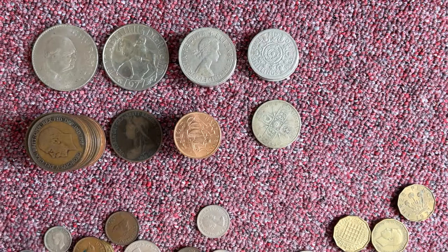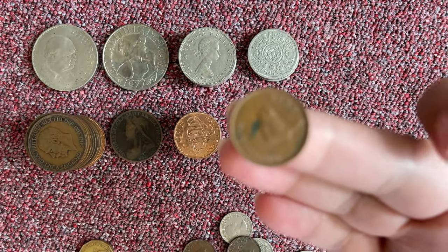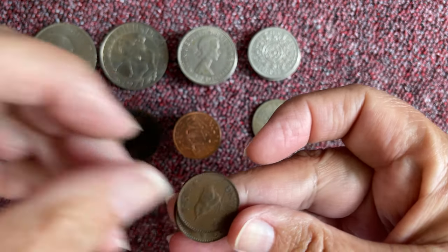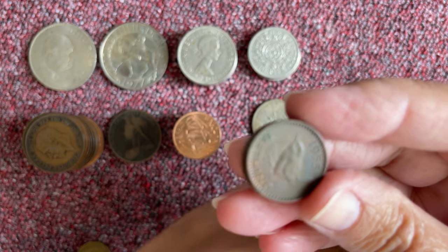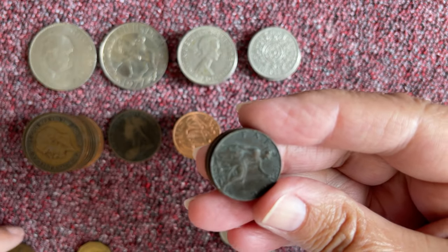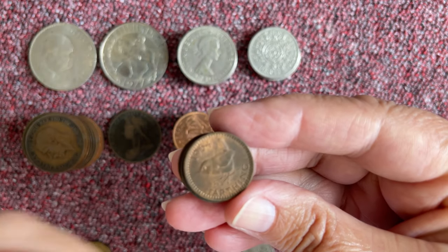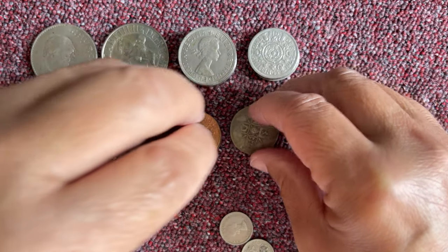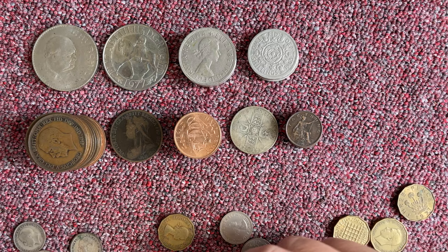So those are the halfpennies. And we'll do the farthings, which is the little one. There's a robin on there — I love that little robin. I love it when the robins are in the garden and they go up under the eaves of the shed or the garage and get the little insects.